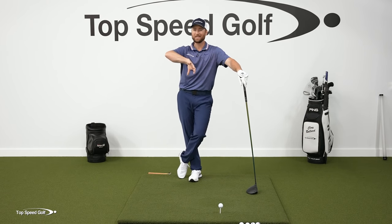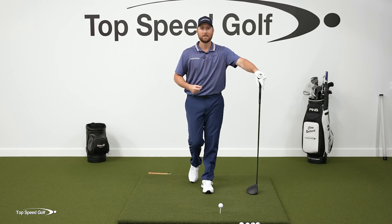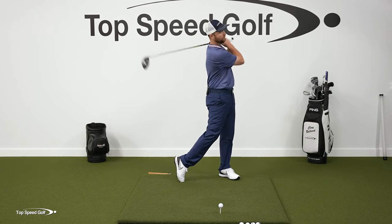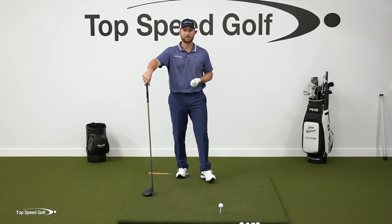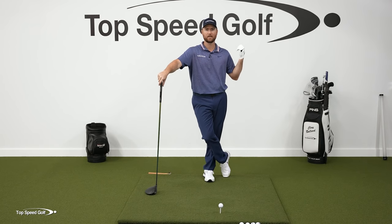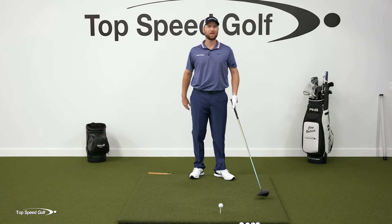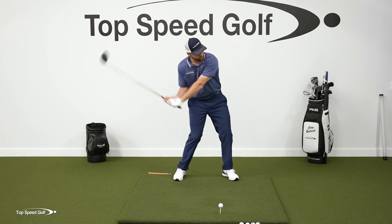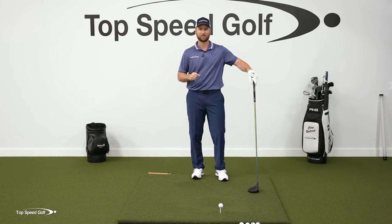Most players tend toward the stronger grip type. The disadvantage is that with my fundamentals, it feels like the ball is going to hook like crazy — I feel like I'll hit crazy duck hooks to the left. So I have to feel like I'm holding off on it, and that can lead to falling back and hitting chunks. That's the one disadvantage with the stronger grip.